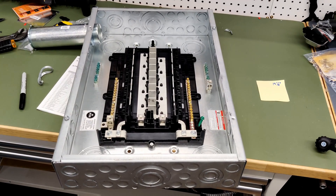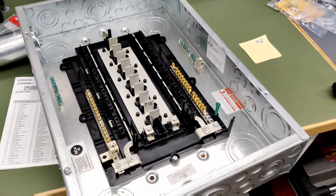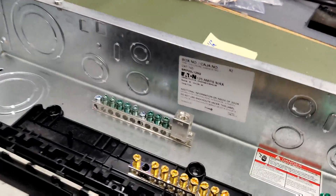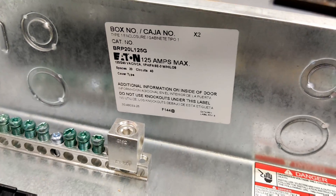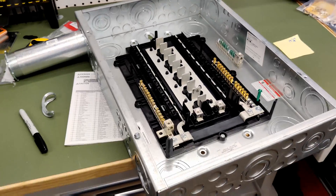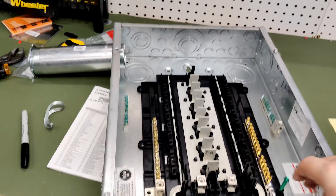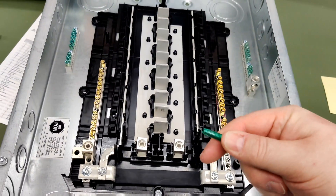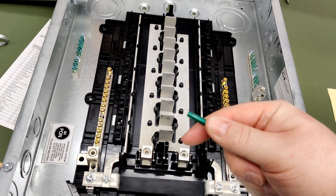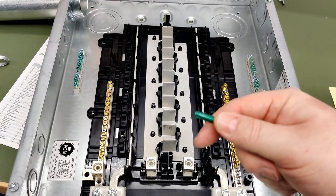This is an Eaton 125 amp load center or sub panel. My main panel is an Eaton panel as well, so I figure they should at least match on that wall. And of course, always take out your bonding screw between the neutral and the ground bus on any sub panel.